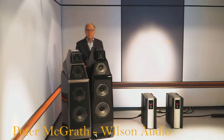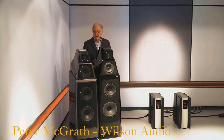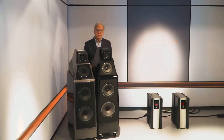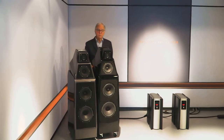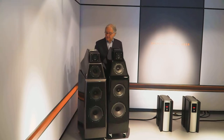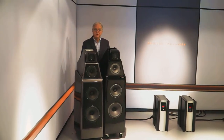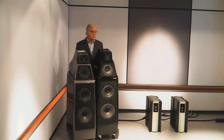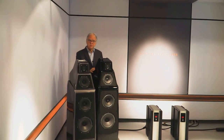My name is Peter McGrath and I'm from Wilson Audio. I'm delighted to be here to introduce the Alexia Series 2 loudspeaker from David Wilson and Daryl, his son. The Alexia Series 2 was introduced around March of 2017. The original Series 1 was introduced approximately five years ago as well.